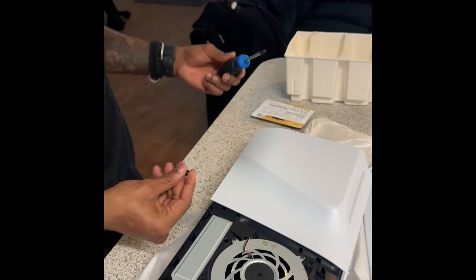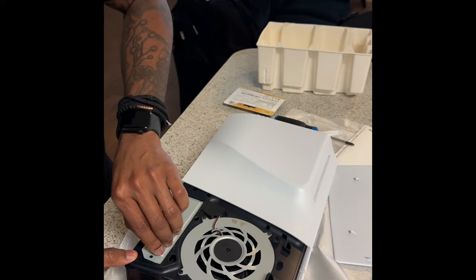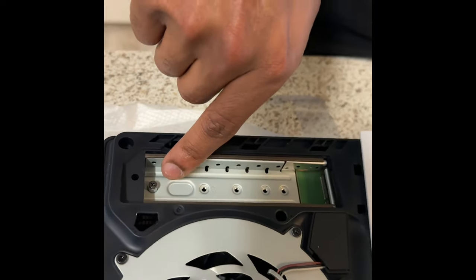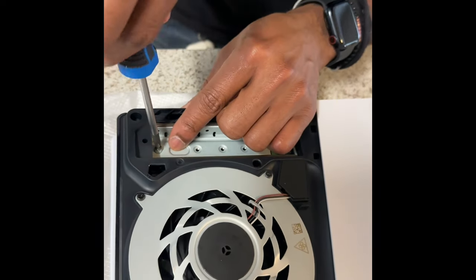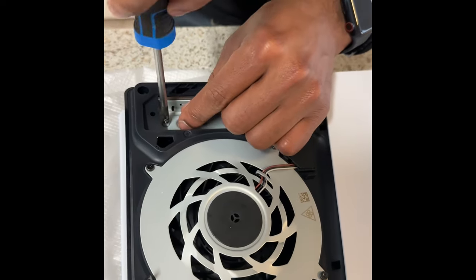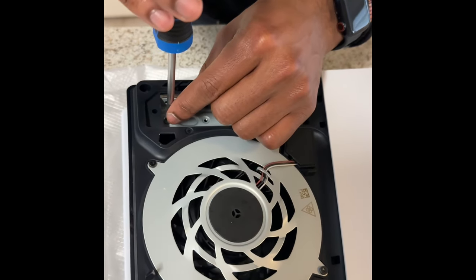Don't throw this away — you need to screw it back in when you take the SSD out. Lift from right here — boom. So right here, this little screw piece, you also have to take this out based on the size of the SSD. Make sure y'all do not throw that away either, because that thing is really really small. Same screwdriver as before.